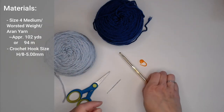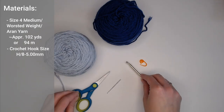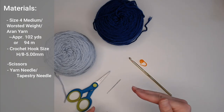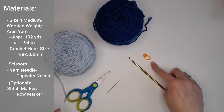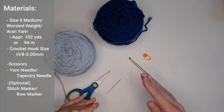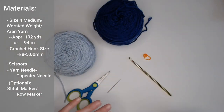You're going to want a size H8 or 5 millimeter crochet hook, a pair of scissors, and a yarn needle or tapestry needle to weave in your ends. A stitch marker is optional but some people find it helpful to guide them from row to row.